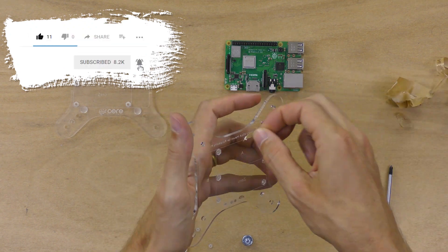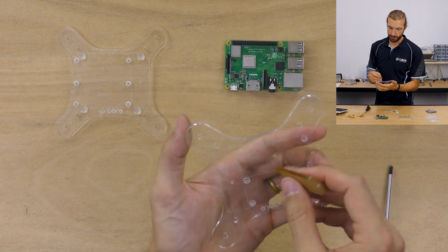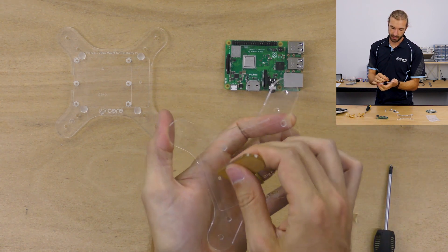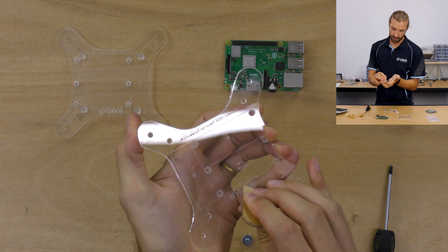Once you get the layer off the back, you'll notice there are going to be some stubborn pieces in the letters and writing on the board. Just take the edge of your paper peeler and drag it across the letters — that will get those last stubborn pieces of paper without scratching the acrylic.